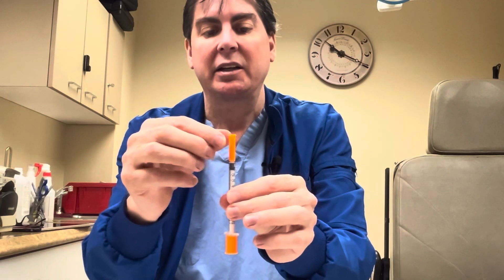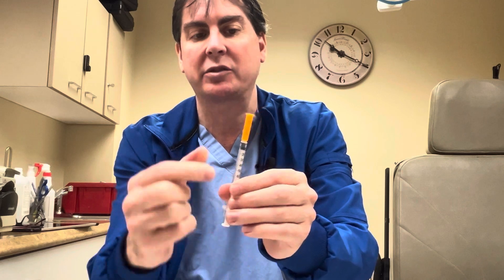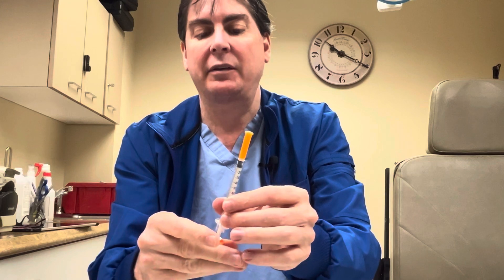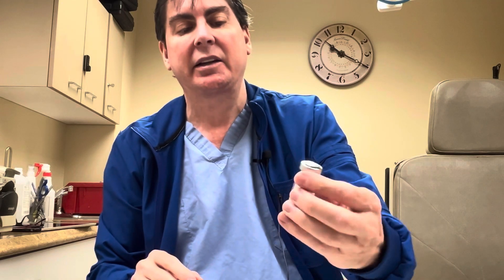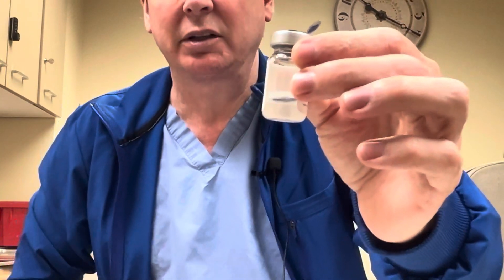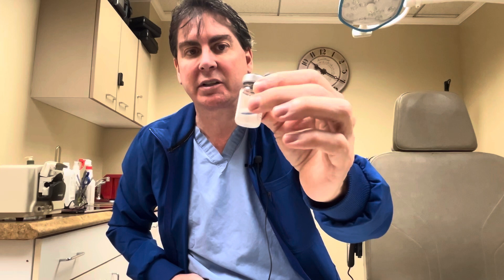Keep in mind the syringe has two orange caps. You take one off here to withdraw and the other covers the needle. With the semaglutide, it is not full to the top even in a brand new vial — it really only comes about twenty to twenty-five percent filled and that's a full portion.